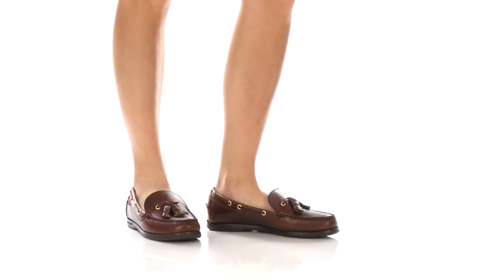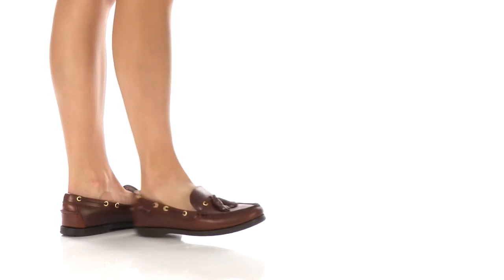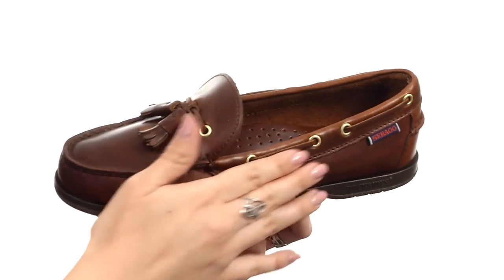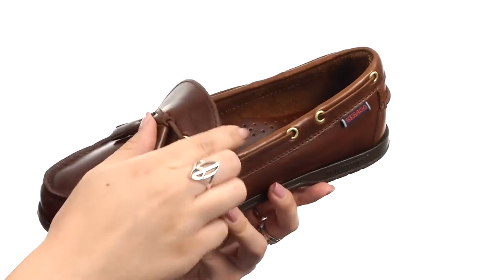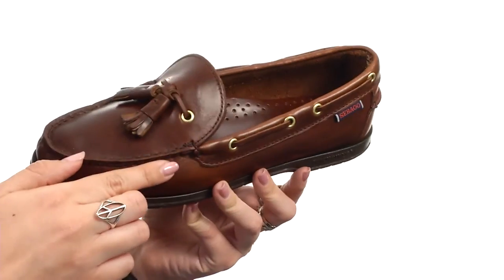What's up, everyone? My name is Autumn and this is Caspian from Sebago. This moccasin is made with a genuine leather upper that does have an easy slip-on style. It does have a tasseled vamp here and it's got a boat shoe inspired lacing system.